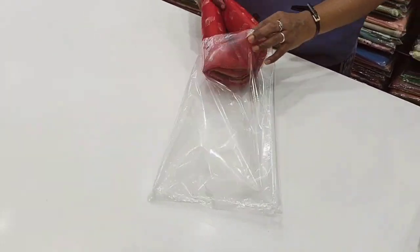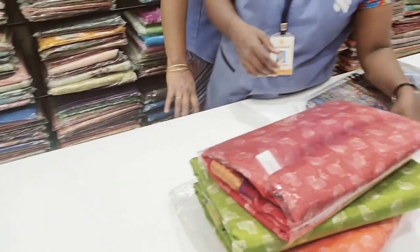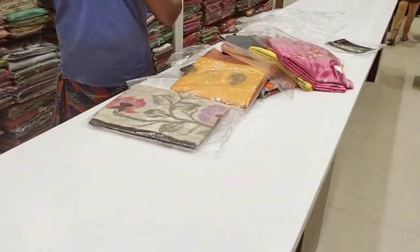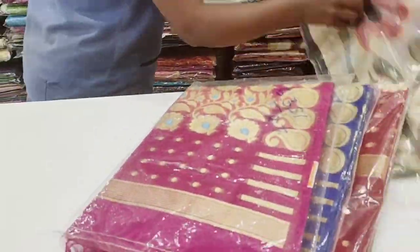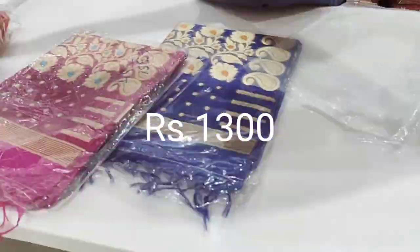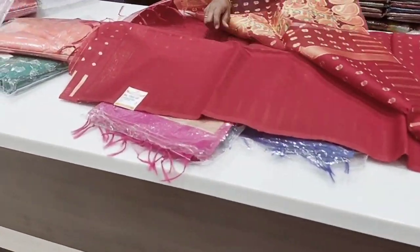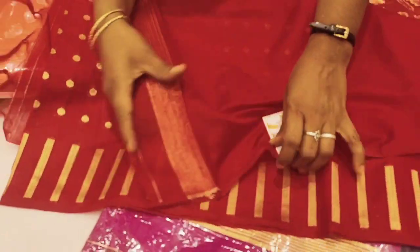This is available in 4 colors and this is a budget option, around 800 — this is 754. This is a small silk cotton sari. We have a cotton bag. This is a variety of varieties, available from 300 to 1300.